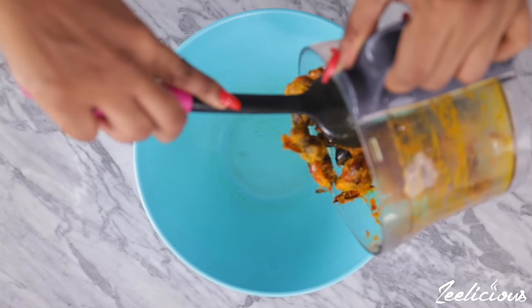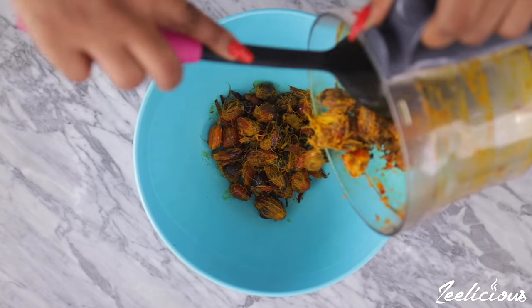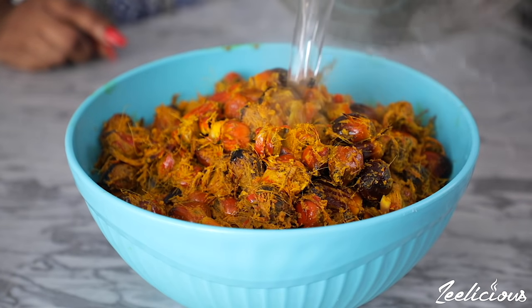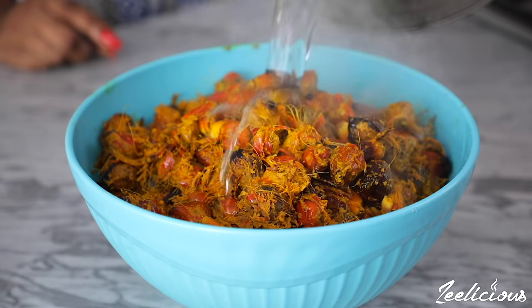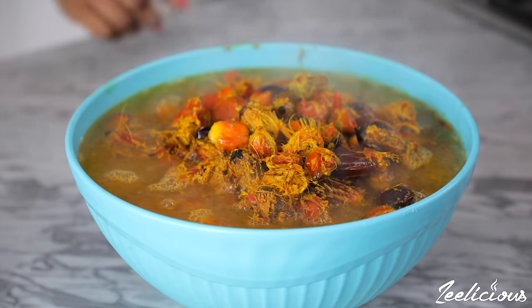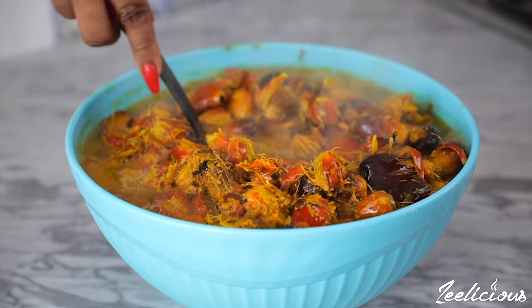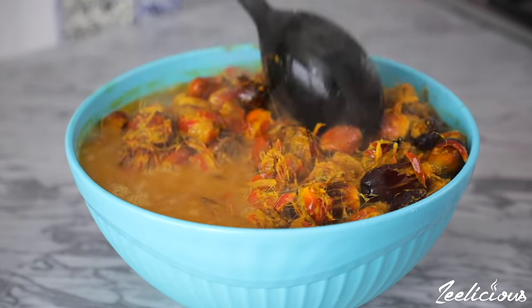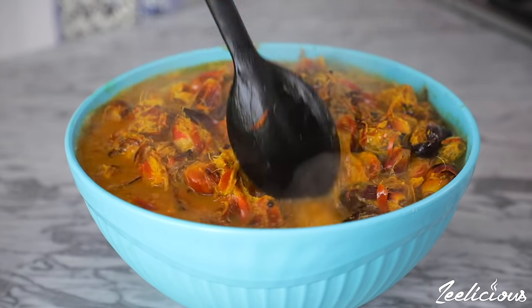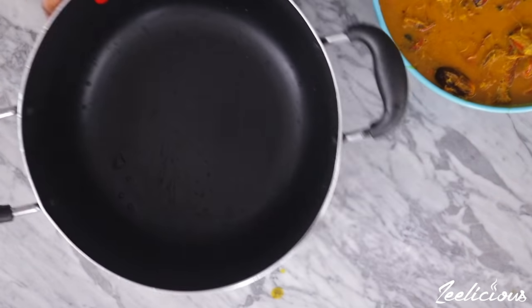Transfer to a bowl and continue the process until you have separated all of the palm kernel fruits. Afterwards, pour some hot water into the bowl with the palm nuts — enough to cover the entire surface. Use a spoon to mix things around; as you do this the juice from the palm nuts is extracted into the water.